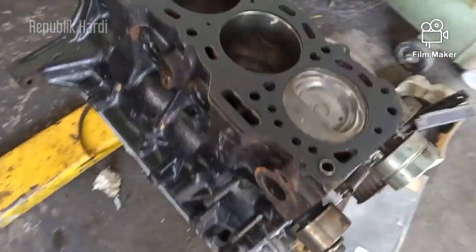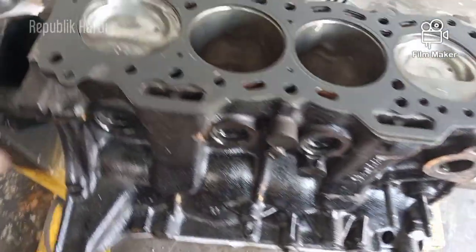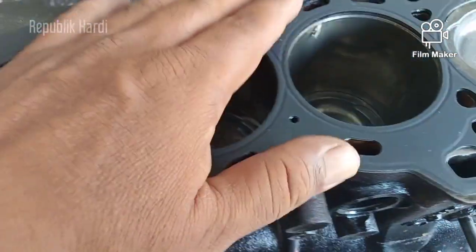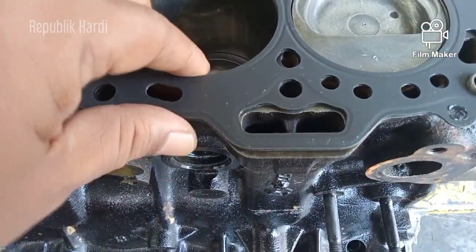Biasanya dipakai untuk performance, packing head ini — untuk balap, untuk drag race. Ini mesin 2E.